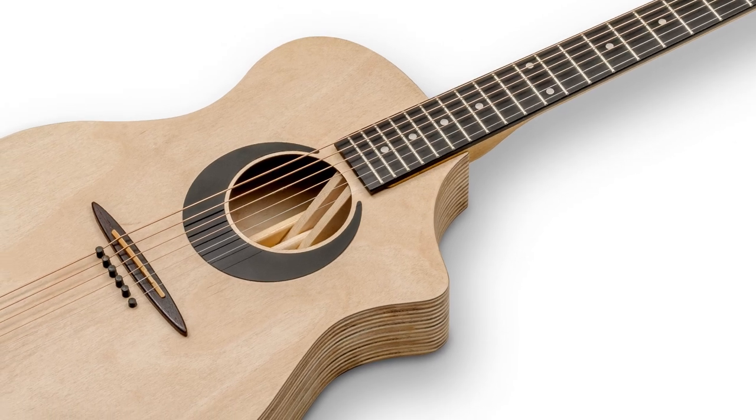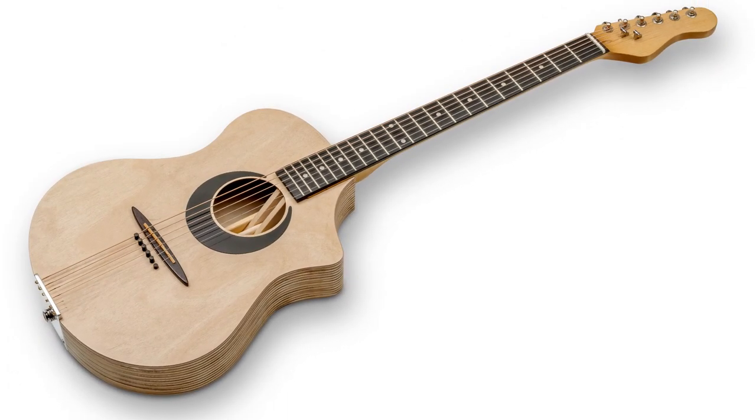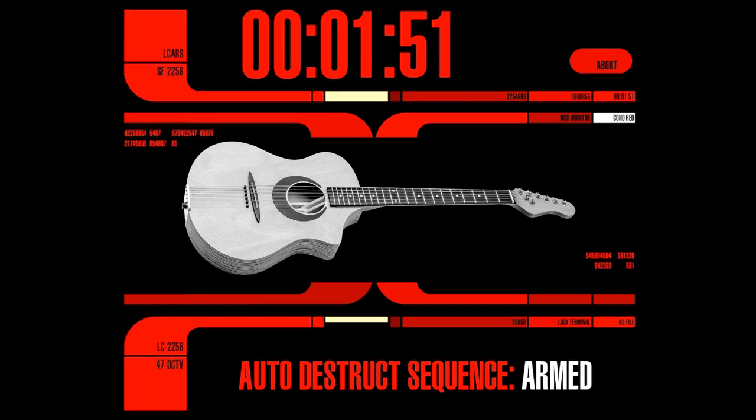Hi everybody and welcome again to my channel. This is a short update to my plywood guitar project. You should know that after a few weeks with strings on, the string action at the 12th fret gradually shifted from 2mm to more than 4mm, and that's always a sign that something is going seriously wrong. Obviously the body could not withstand the string tension.